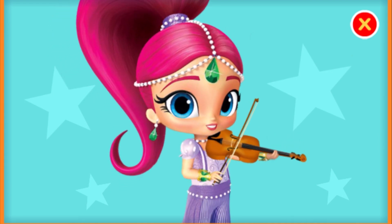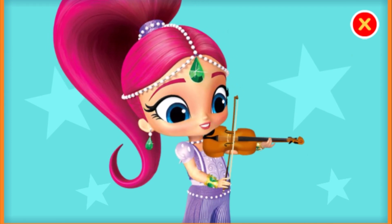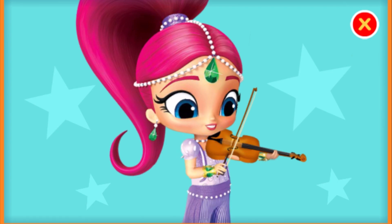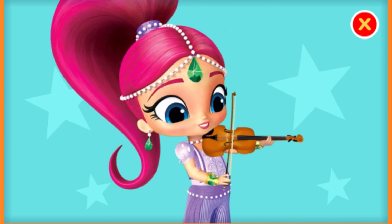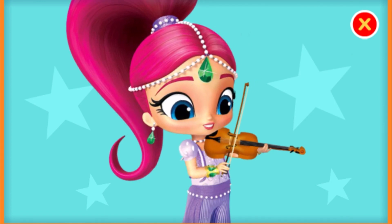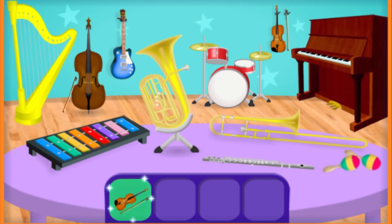Tap the bow to help play the violin. Fantastic! That sounds like a hit. Keep tapping! Now we need to find a tuba.